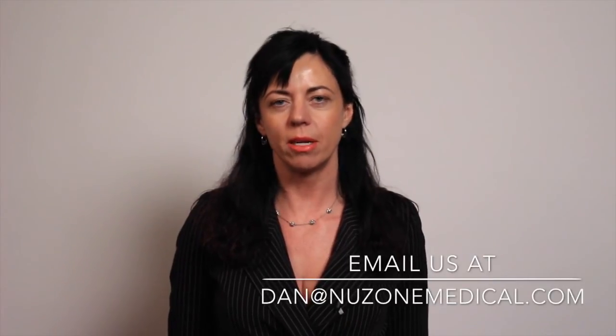Thank you for watching. I hope this has been helpful. If you have any questions, do not hesitate to email us at dan@nuzonmedical.com.